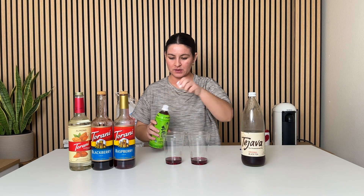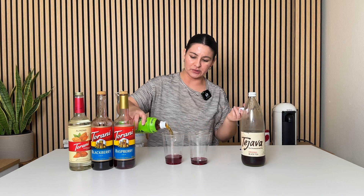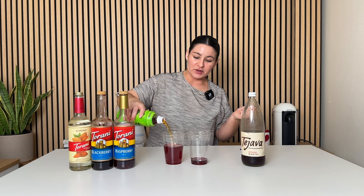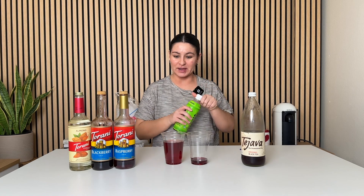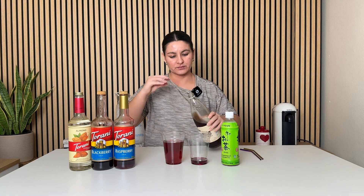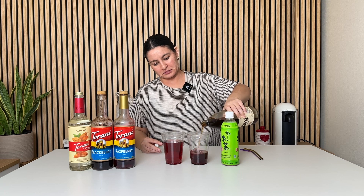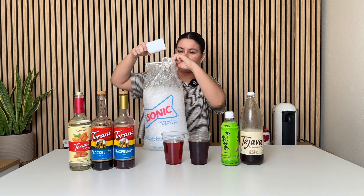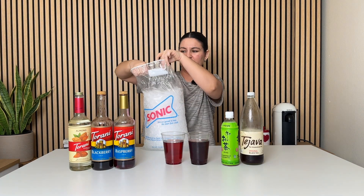Then I'm going to do green tea, just up until this little ridge so I can add ice as well. I'll be honest, I have not tried this flavor combo before so I am really super duper excited to taste it. And then the black tea one, adding it in. For ice, I like to buy a big old bag of Sonic ice — it's about three bucks or so.